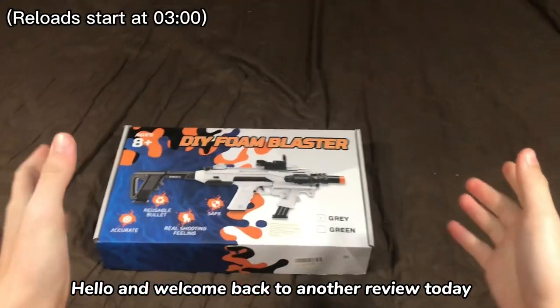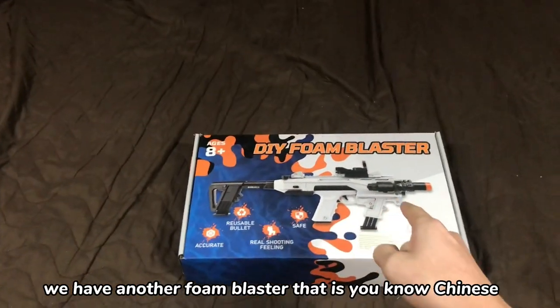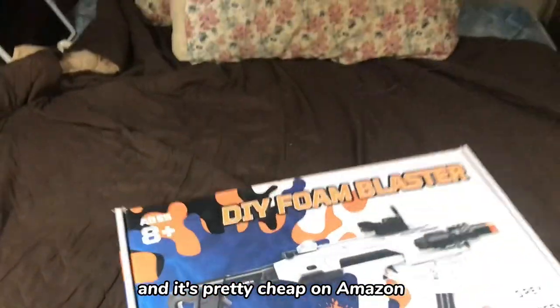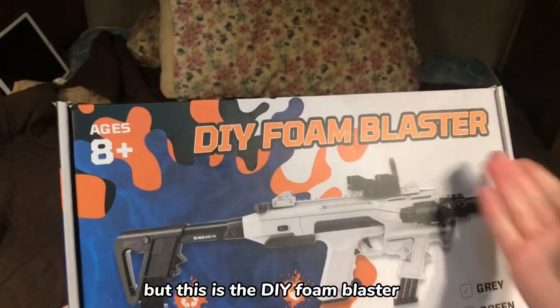Hello and welcome back to another review. Today we have another foam blaster that is Chinese and it's pretty cheap on Amazon. But this is the DIY foam blaster.